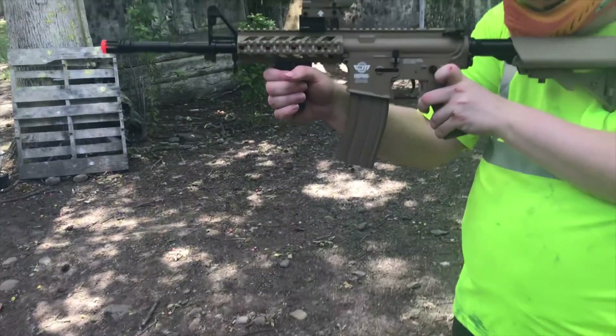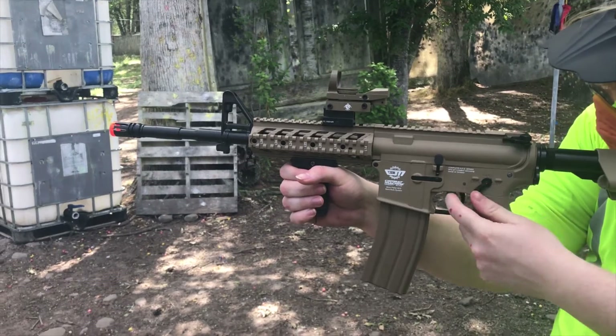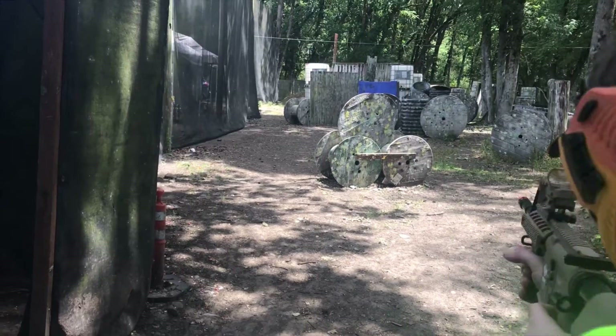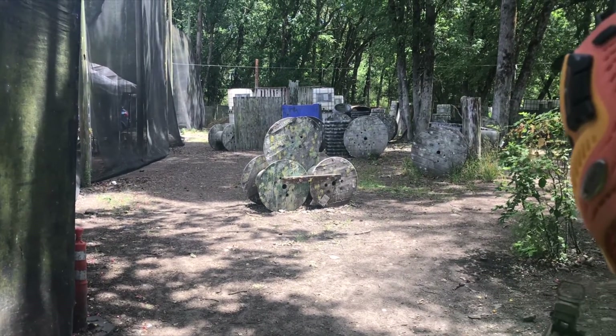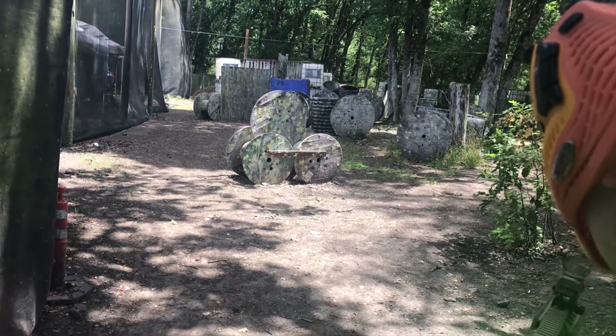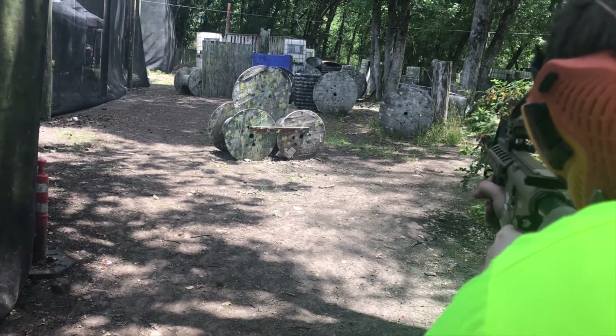It would be field legal out here at the swamp to fire full auto and semi auto — you're in semi, by the way. So, field legal, and it has some pretty good range on it. We'll see on the 29th — I'll get more footage with Seth here and we'll see how he enjoys the gun after a couple of field days.